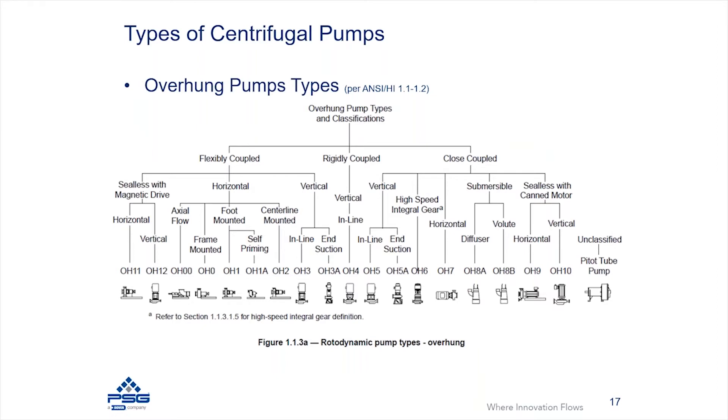There's a wide variety of these pumps, and as the ANSI HI standard does, you can break them down into flexibly coupled pumps, rigidly coupled pumps, or close coupled pumps. A flexibly coupled pump is one where the pump is mounted on some form of base plate, with a motor mounted on the same support structure, and they are connected with a flexible coupling that passes motor torque onto the pump.